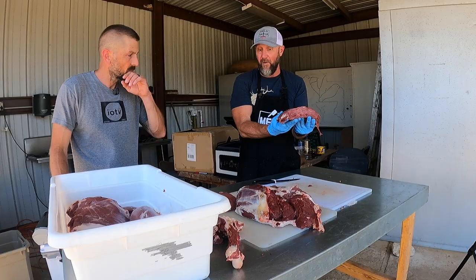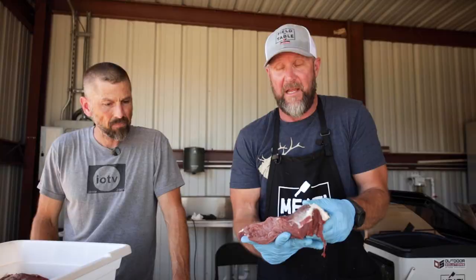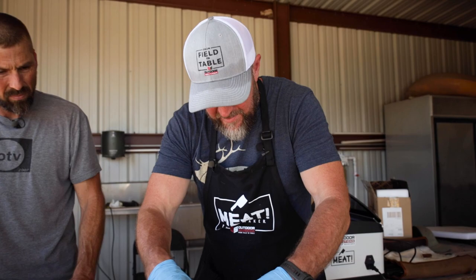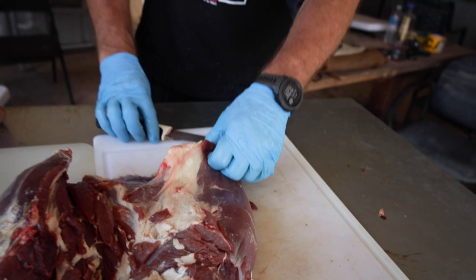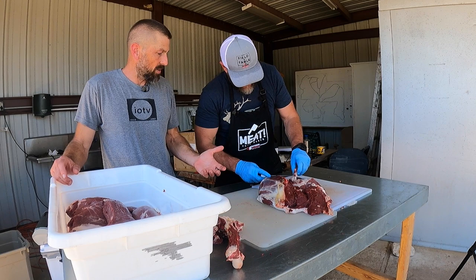That cut would be totally wasted as a round steak at the processor. This is actually my favorite cut on the entire animal. Everybody always likes the tenderloins and the backstraps, which are great, but this has more flavor and it's a lot more versatile. There's also a gland in here — right here, it's just a little gray nodule — and you don't want to eat that. It's in between the bottom round and the eye round. If they're using a bandsaw, they can't remove it.